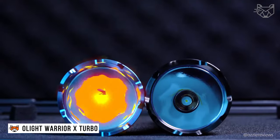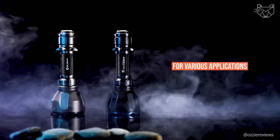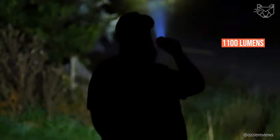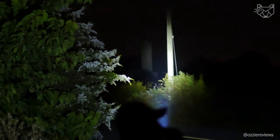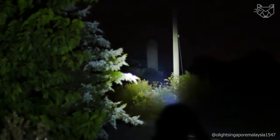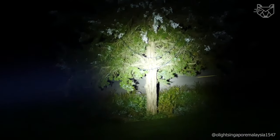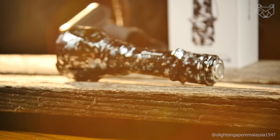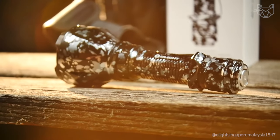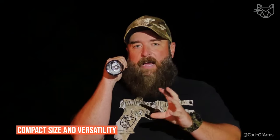Meet the Olight Warrior X Turbo, a powerful tactical flashlight that provides high performance and versatility for various applications. With its impressive 1,100 lumens output and ability to illuminate over a long distance, the device is the perfect tool for use in extreme conditions, including rain and fog. The rechargeable battery guarantees a long run time of up to 12.5 hours, making it a reliable companion for long missions or emergencies. The updated back cover improves reliability, and due to its compact size, the Warrior X Turbo is suitable for activities from hunting to rescue operations.